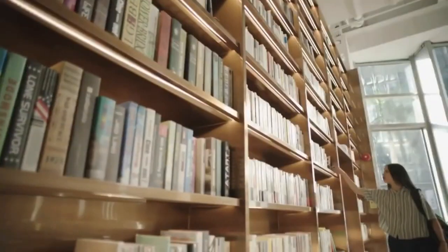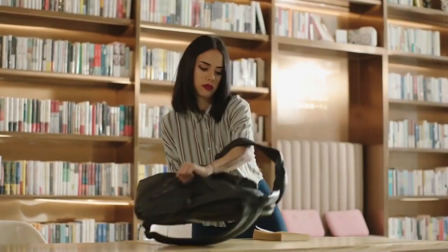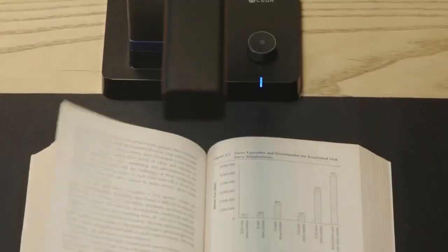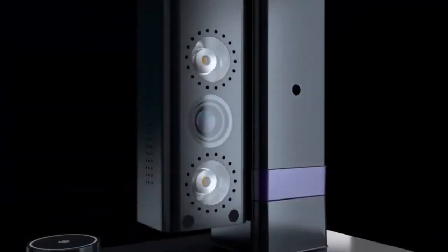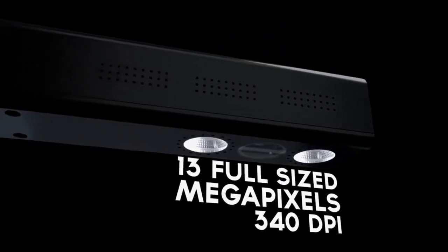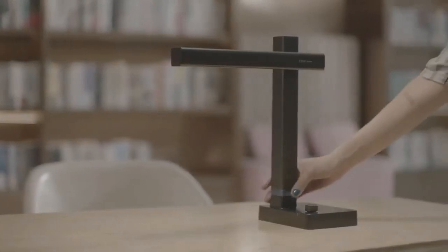Now we're back with a scanner like you've never seen before. This is the Seasur Shine Ultra — our new, super portable, adjustable scanner with our most advanced tech yet, with 13 full-sized megapixels and 340 DPI, which means you get superior quality scans every time.